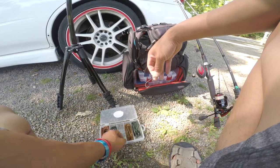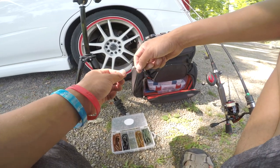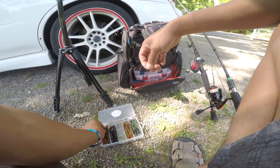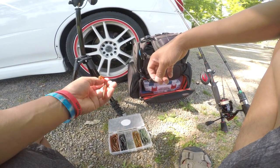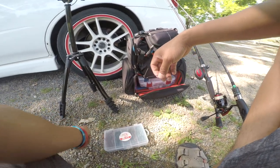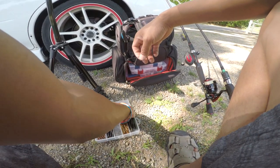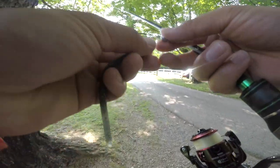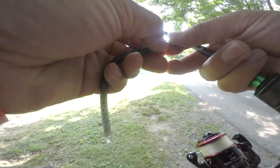Going to switch things up a little bit. Sun's pretty intense, so I think the fish are going to be deeper. So I'm going to tie on a trick worm — this is a Runzel trick worm. I'm going to tie on green pumpkin and see if we can get a fish on a trick worm in deeper water.